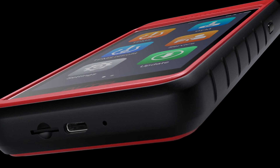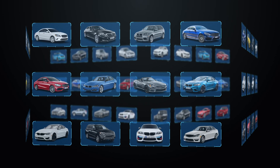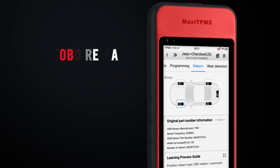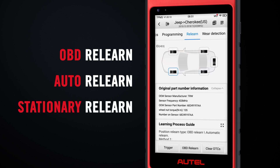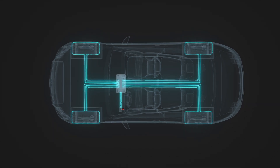The Autel ITS-600 displays detailed ReLearn instructions for 99% of TPMS equipped vehicles. All three ReLearn methods are supported by the ITS-600. The type of ReLearn depends on the vehicle, and OBD ReLearn is preferred for its efficiency.